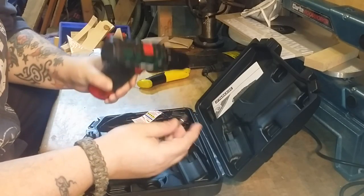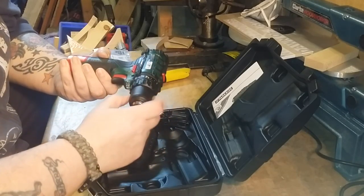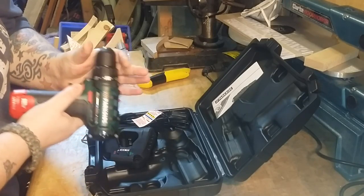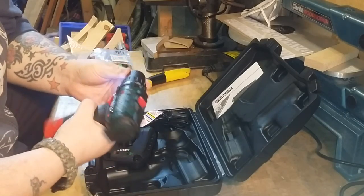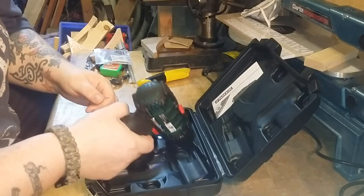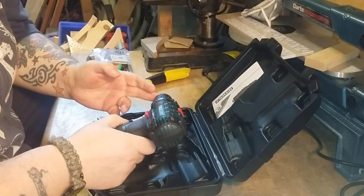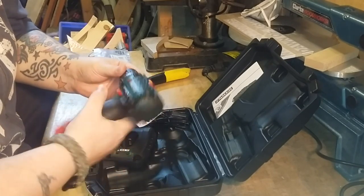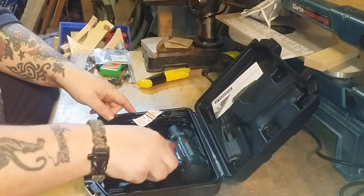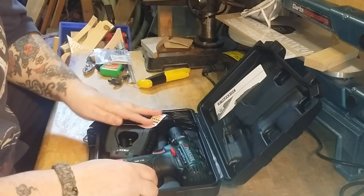You get a phillips attachment, which is magnetic — there's a little magnet on the side there to hold a bit on. And then you get the bigger phillips on the other side. It's a bit disappointing as you don't get a straight headed bit with it. There's a quick release chuck on it. The light is quite bright actually, to help you in those dark places when you're drilling and screwing.